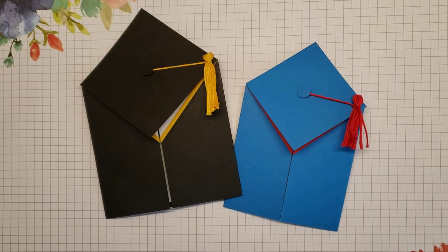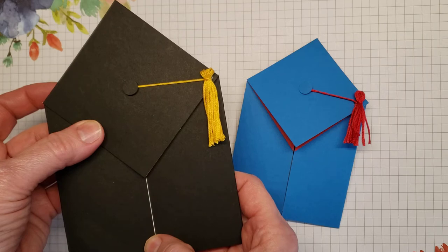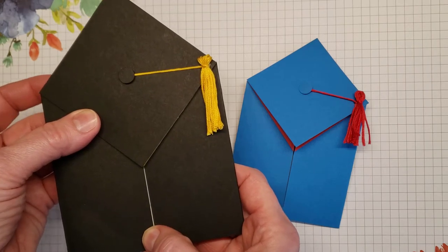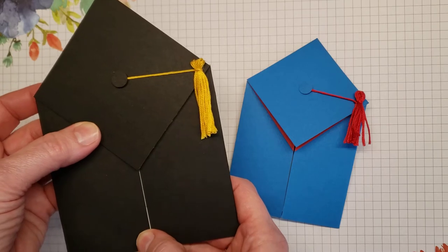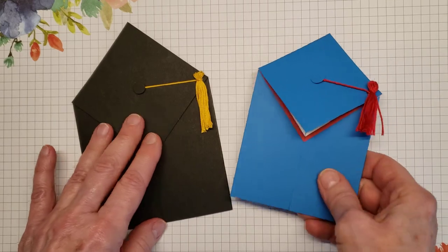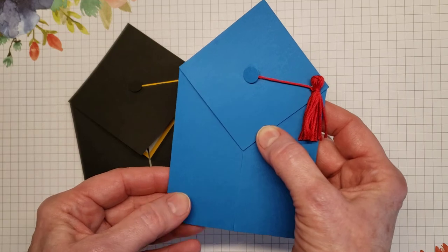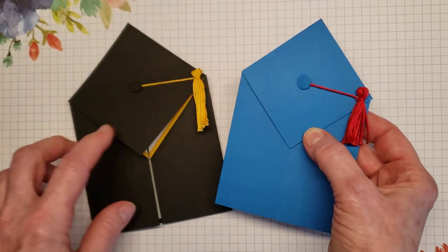Hello and welcome to Stamp by Stamp Creations. My name is Cindy Russell and today I want to share with you how to make these adorable cap and gown gatefold cards. You can make them in two different sizes. The larger one is six and a quarter by four and a quarter and would need a large memories and more envelope, whereas the smaller blue one fits in a regular sized envelope — and that's the one I'm going to show you today.